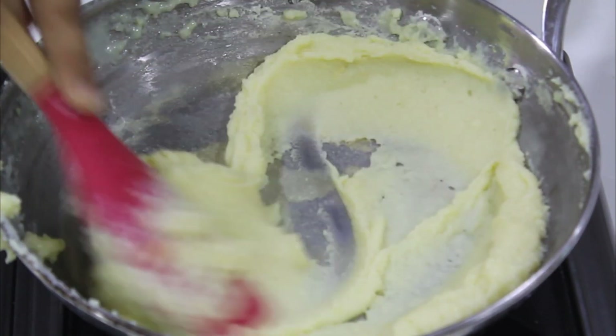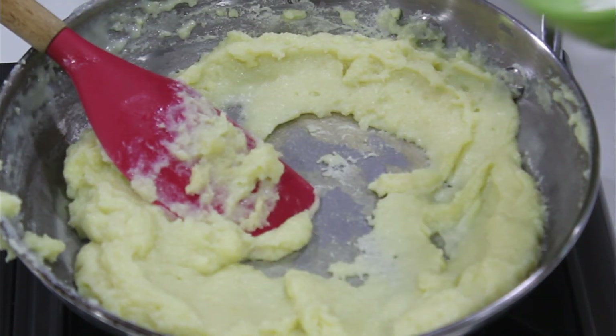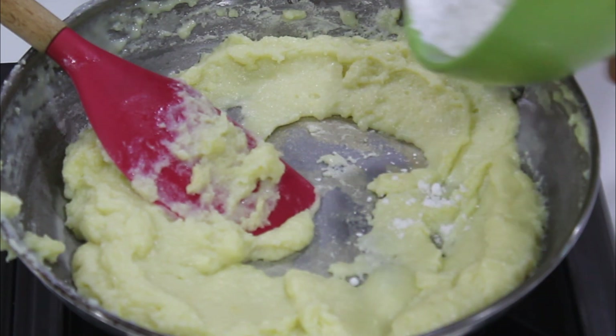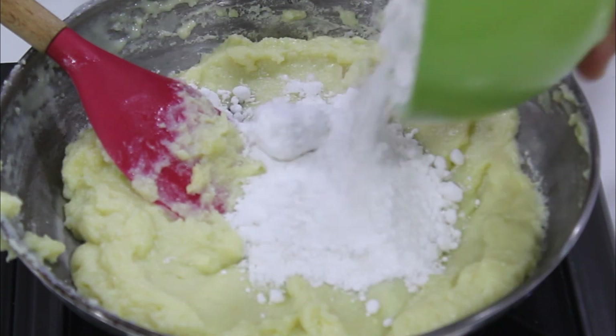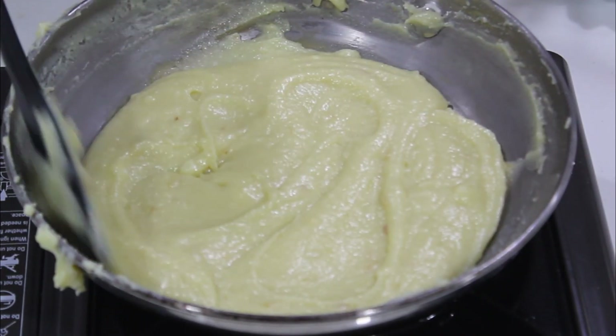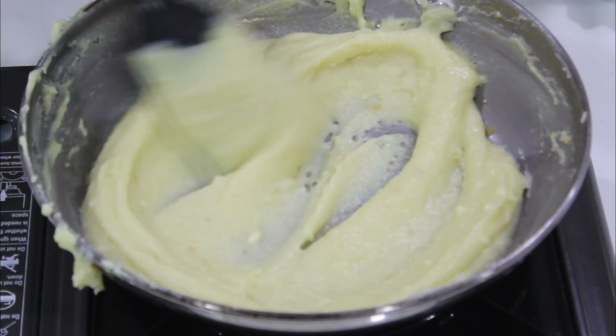Mix for 1-2 minutes. Now add sugar and mix it well with the powder.